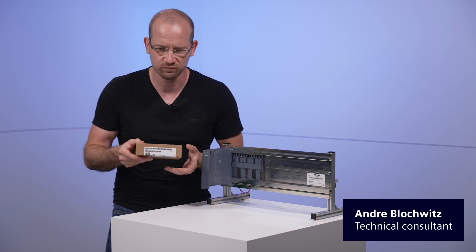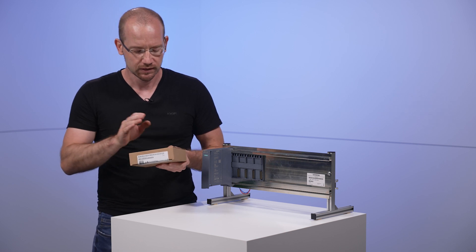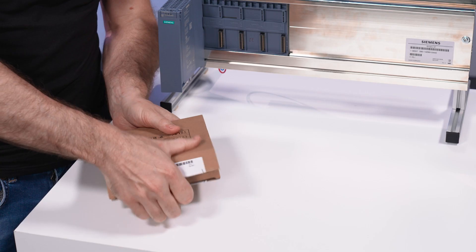Some of you might think, what's so special about an ET200MP signal module? Well, this module has a special feature — it's a 64-channel digital input module, and we're going to take a closer look at that.